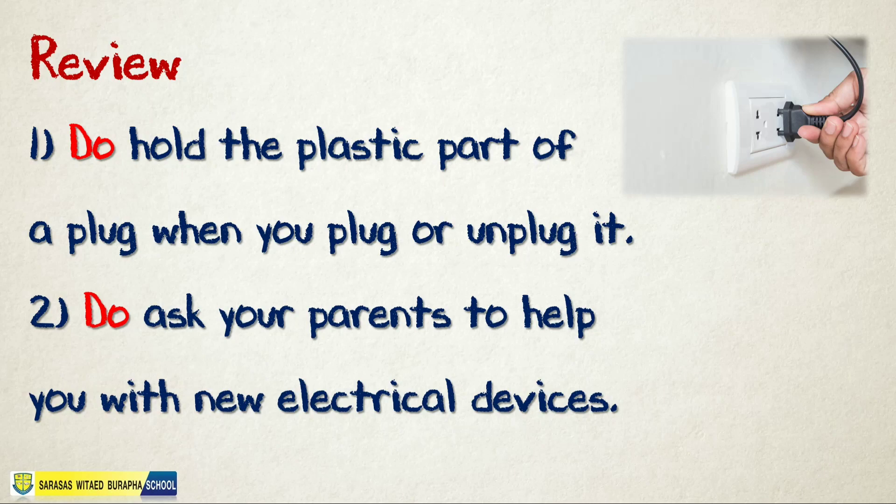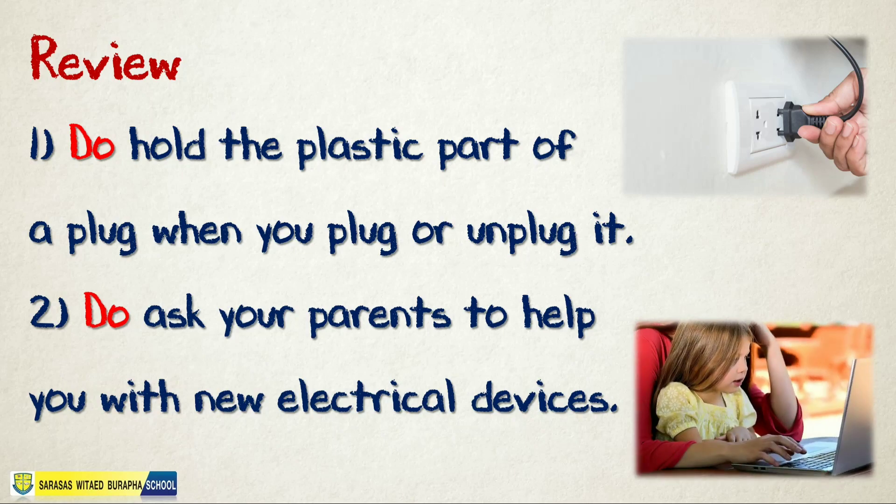Do ask your parents to help you with new electrical devices. Do ask your parents to help you with new electrical devices.